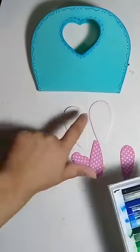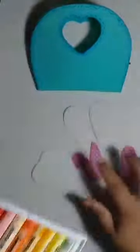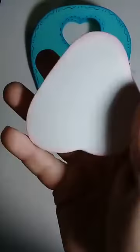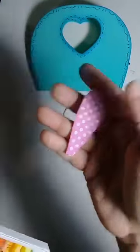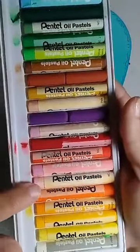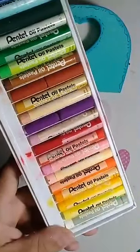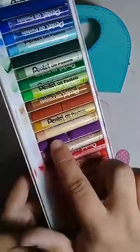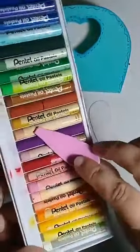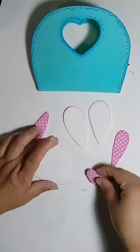O que eu fiz no meu coelho? Cortei as partes brancas, peguei um giz rosa bem clarinho, passei no dedinho e contornei toda a minha peça. Ficou assim. O que eu fiz na parte rosa mais escura? Minha cartela de cor não vai ter um rosa escuro. O que eu faço? Eu uso vermelho ou esse roxo — quando eu pego um tom assim, fico entre esses dois. Então a minha peça já tá toda bonitinha.